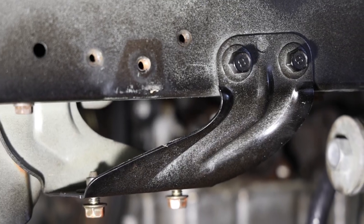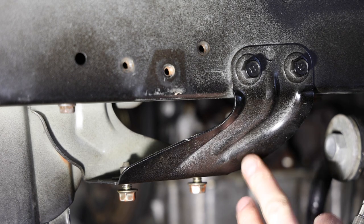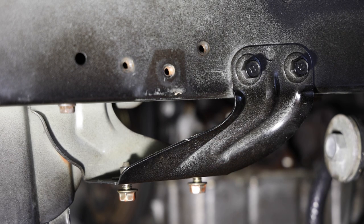Now let's actually drill out a spot weld. I'm going to leave this bolted up for now so that everything stays tight while I'm drilling and it doesn't vibrate around. The first thing you're going to do is take your punch and your hammer and just mark the center point of the spot weld.